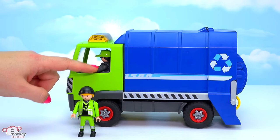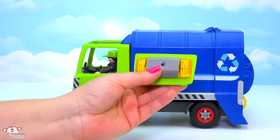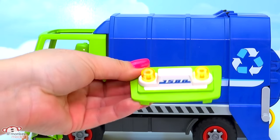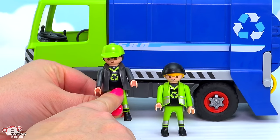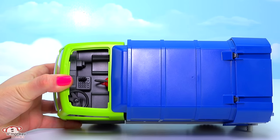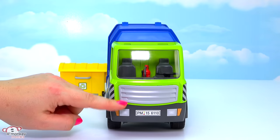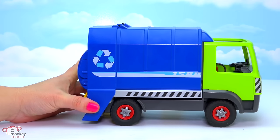Our second character is in the front cab driving. To get him out we lift up the top part by the lights — we've put the add-on lights on here, which auto shut off after three minutes. He's dressed similarly to the other worker except he has a dark jacket, the same recycling emblem on his shirt, and a green cap that matches his uniform. Inside the cab there are spots for two characters, a walkie-talkie, and a fire extinguisher.